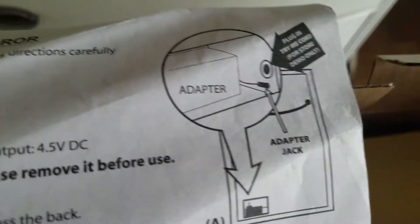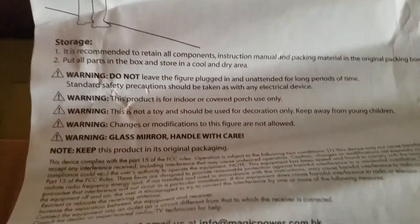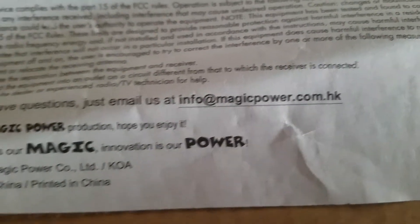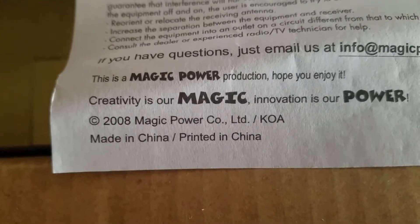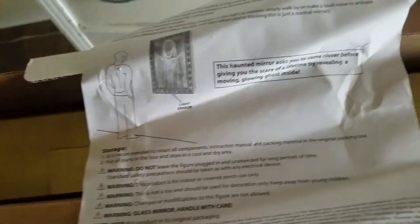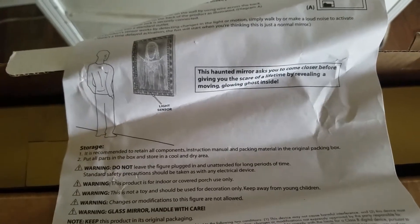There's where you put the adapter — it's stored inside of the mirror, which is actually a really nifty idea. There's an illustration of a person; you can email them at info@magicpower.com. This thing was actually made in 2008, which is interesting because it came out in 2010 — so maybe this is the 2008 earlier version. Who knows, but that's interesting.